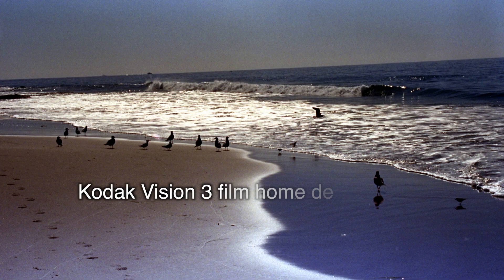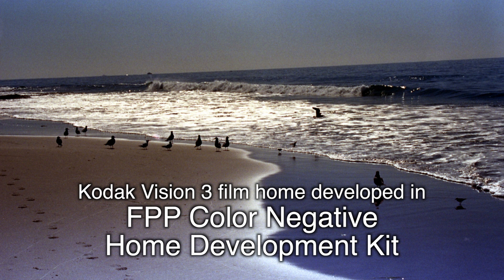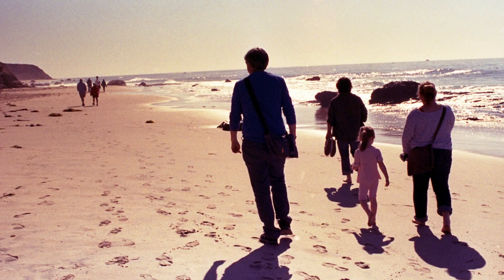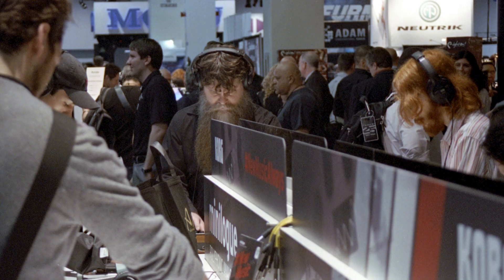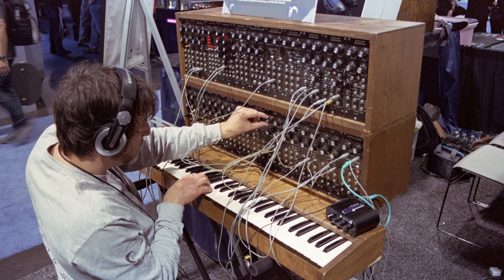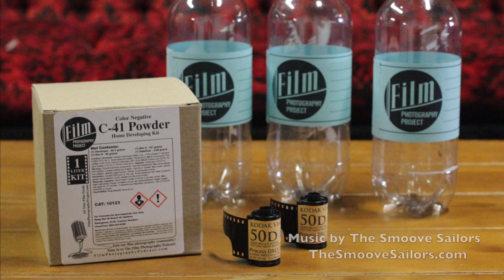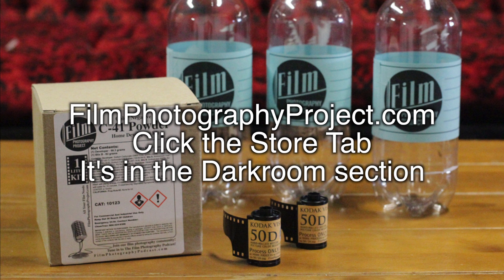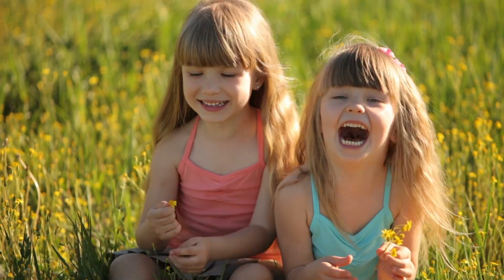So again, in review: the FPP color negative development kit — the one-liter kit comes with three plastic bottles plus two rolls of Kodak Vision3 50D. If you are a Kodak Ektar fan, you will love this 50 ISO film — fantastic. The C41 kit you've been buying for 20 bucks, you're gonna get all this extra stuff. You sure? What are you nuts? You're gonna lose!